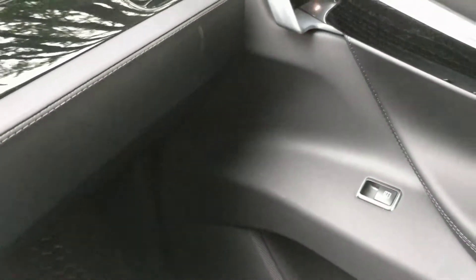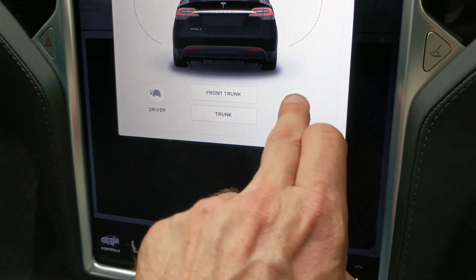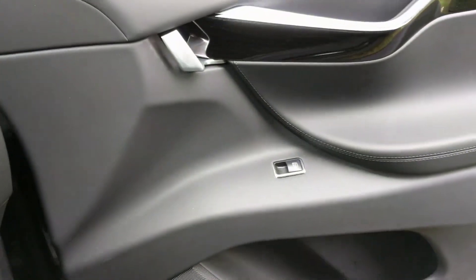I need to wake the system up — always just push down here, it's a sensor in the driver's seat, always the way to wake it up. Passenger open — you can do the same thing to open it.